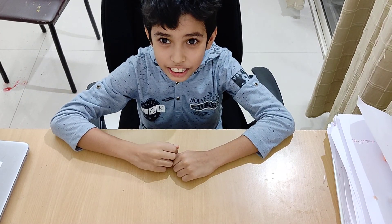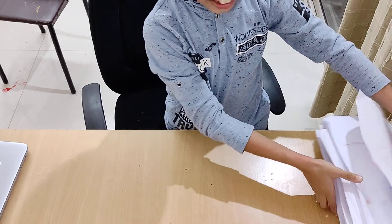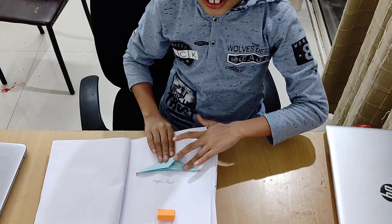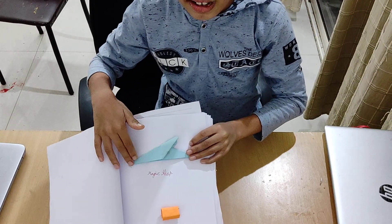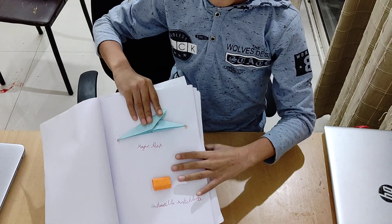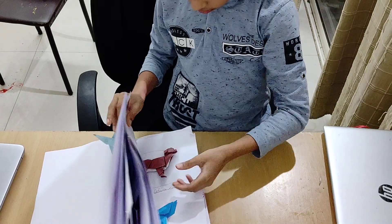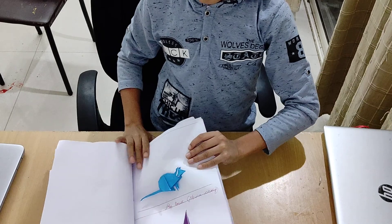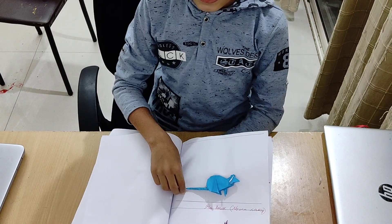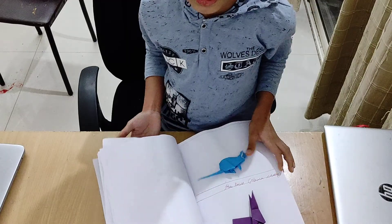Hi everyone, welcome to Creativity Stuffs. This is another video by me. We are going to look at the book and fold the second model. Last time I showed you how to fold the Magic Flap by Jeremy Schaeffer, and today I am going to show you how to fold this mouse by Stephen Cassie.